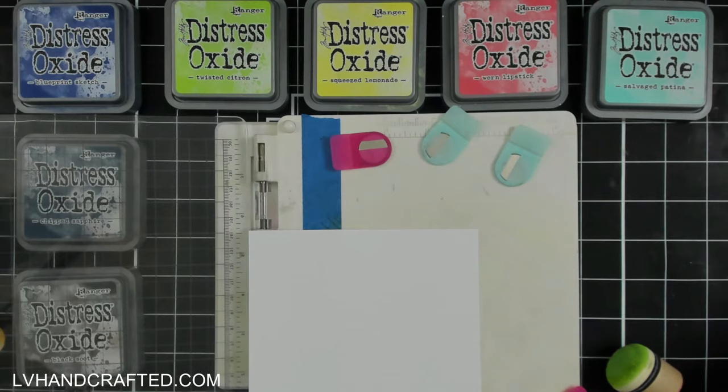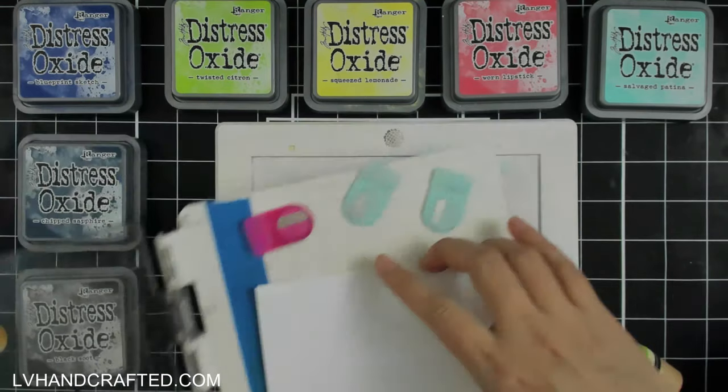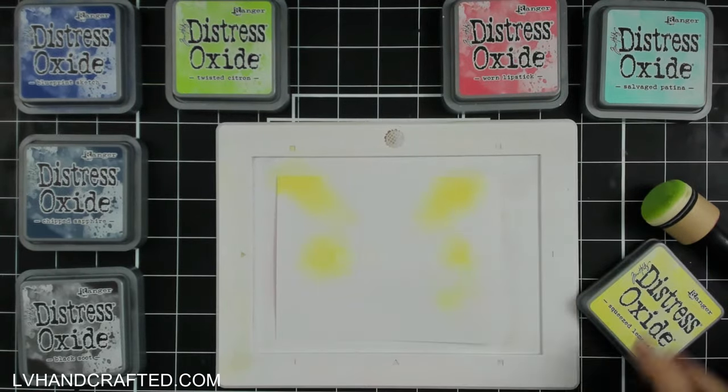I've heat embossed my sentiment, and that way when I do my ink blending I can just ink blend right over it, and that heat embossing will preserve the white of the sentiment.